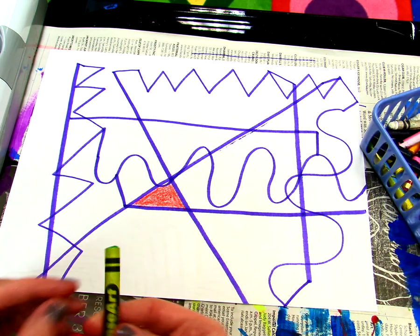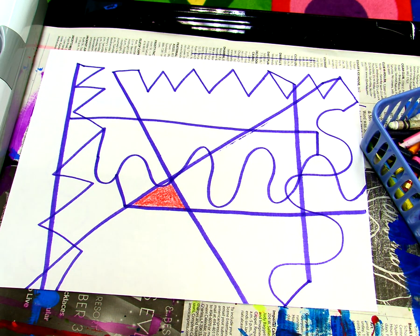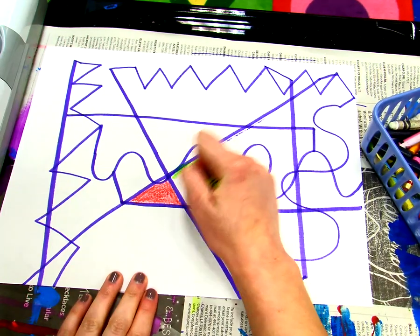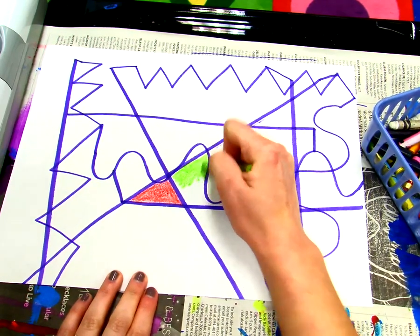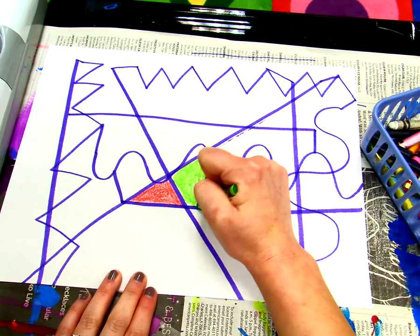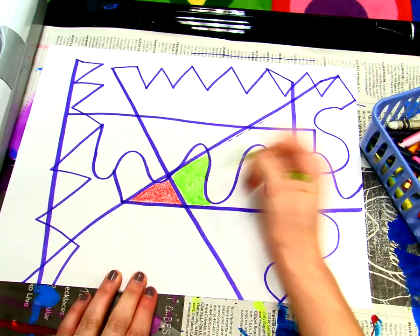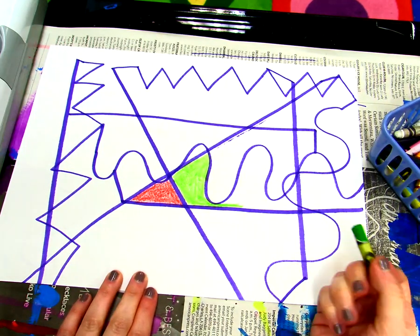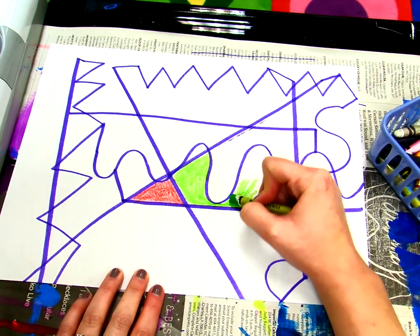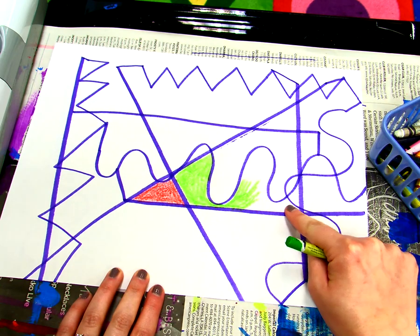Now I'm going to use a different crayon. When it's time to use another shape, you choose a different crayon. So now I'm going to use green. I'm going to find a shape that I want to color — looks like it's this one right here. I do the same thing: I color nice and neat, I press down so that I don't leave any white spots. I've got to keep going because my purple lines tell me that I have to color all this in with the green.